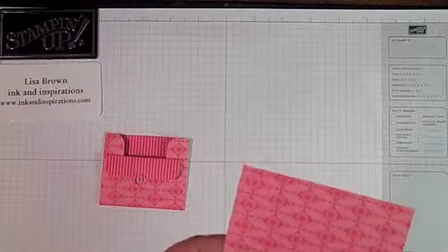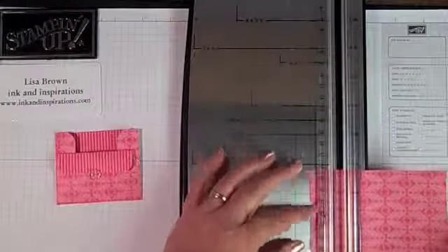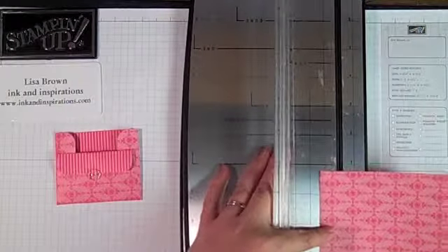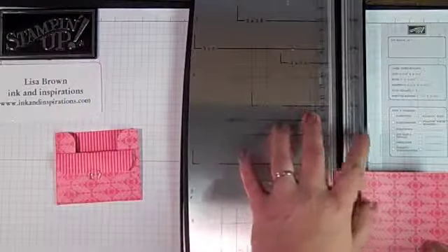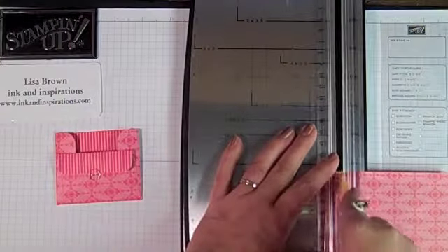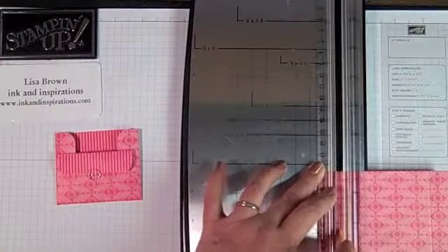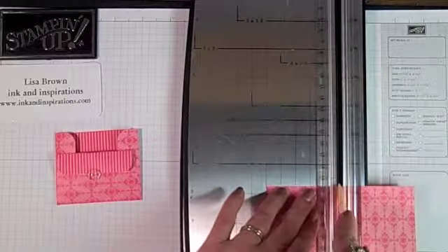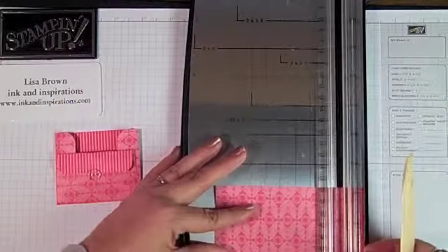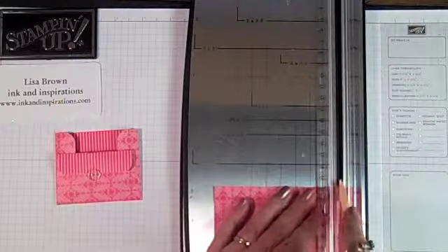I'm going to score it on the short end at 3¼ inch from each side. I'm using my Fiskars Tremor with a cutting blade — 3¼ inch from each side. Then I'm going to turn it around and do the same measurement, 3¼ inch from the end. Then I'm going to turn it and score at 2½ and 4¼ inch from each side.